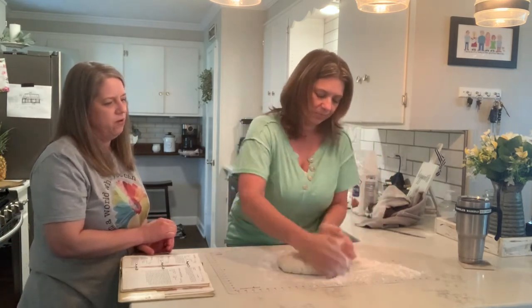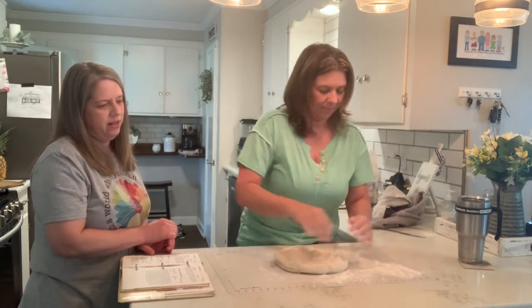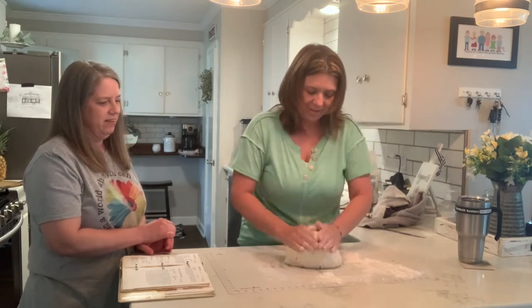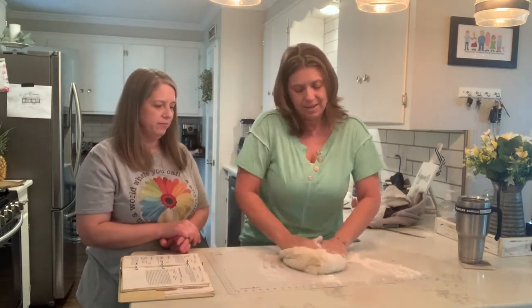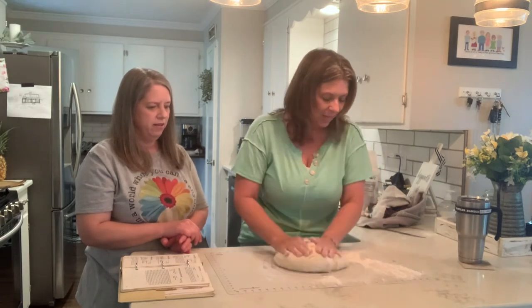You just keep pressing down with your hands. This would be a fun thing to do with the grandkids — we need to have a bread making day. I've got a lot of bread recipes. Melissa makes good bread. Just make sure you fold it.